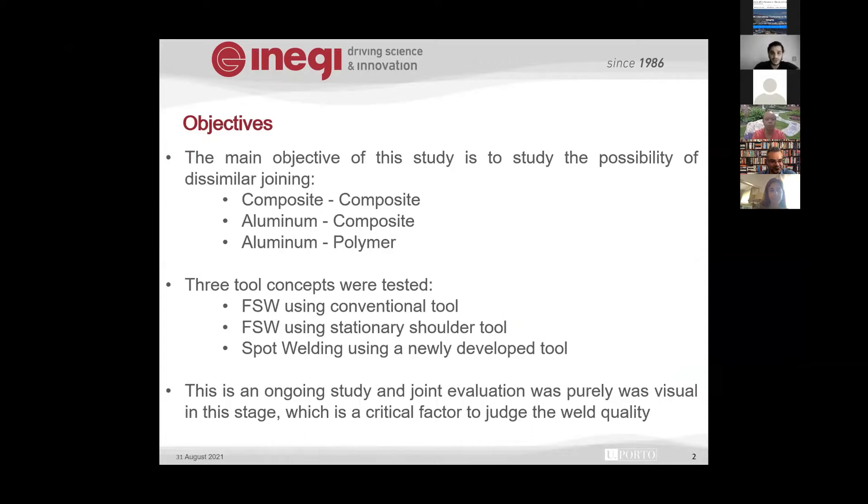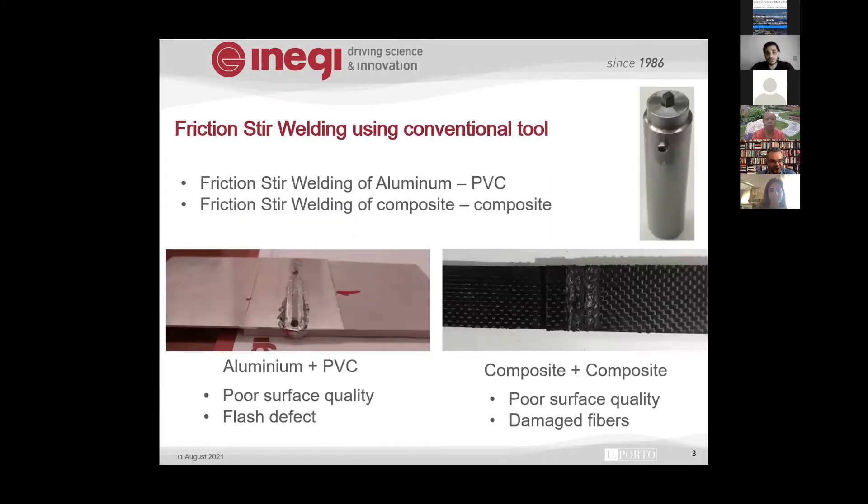We already worked on similar composite materials — aluminum composite and aluminum-polymer joints. As it has been proven, the tool has the main effect in friction stir welding or any welding process. We tried different tools to see different results and improved the tool stage by stage. In the beginning, we used the conventional friction stir welding tool with the rotating shoulder and probe.